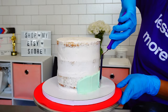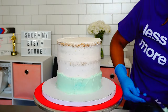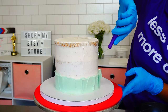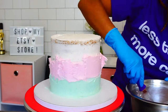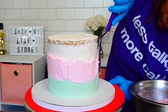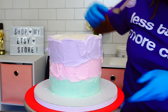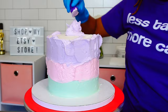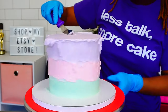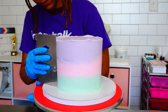I always pop my cakes in the refrigerator after the crumb coat, which is kind of controversial — I've seen comments like 'oh, you refrigerate your cake?' Yes, I do! It may not work for you; I think it depends on the climate. I'm in a humid, hot climate, so I have to refrigerate my cakes or the buttercream will be everywhere. But if you choose not to, that's perfectly fine.